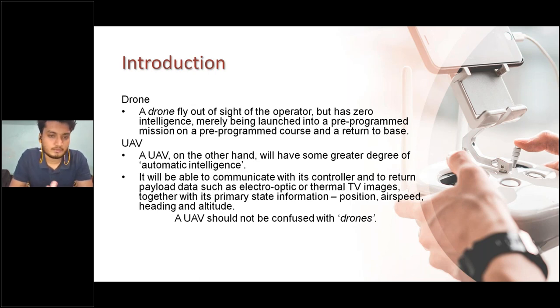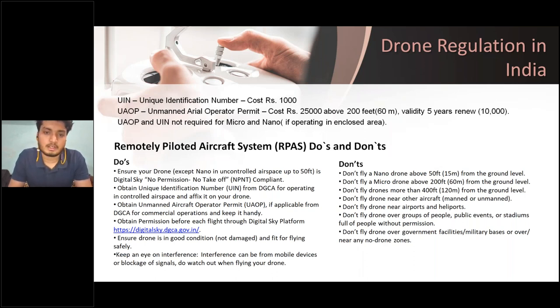Now, some drone regulations in India you should know. If you want to commercialize your drone or get authorized with the Government of India, you need a UIN — Unique Identification Number — which costs around ₹1,000. Second, you need a UAOP — Unmanned Aerial Operator Permit — which costs around ₹25,000. Above 200 feet (60 meters), having a UAOP is required; below 200 feet it is not mandatory. Operating without it above 60 meters may result in penalty charges.